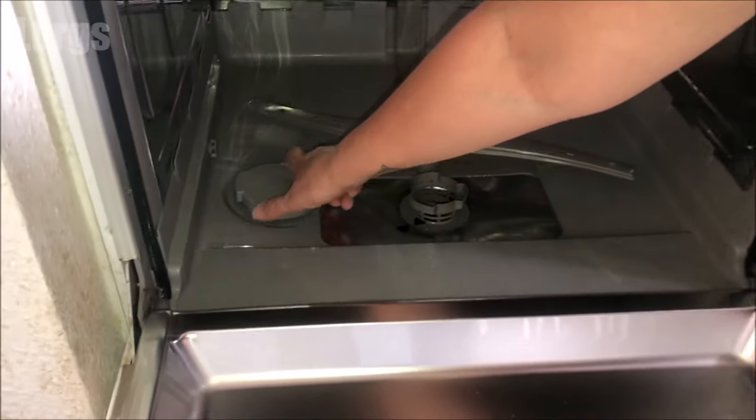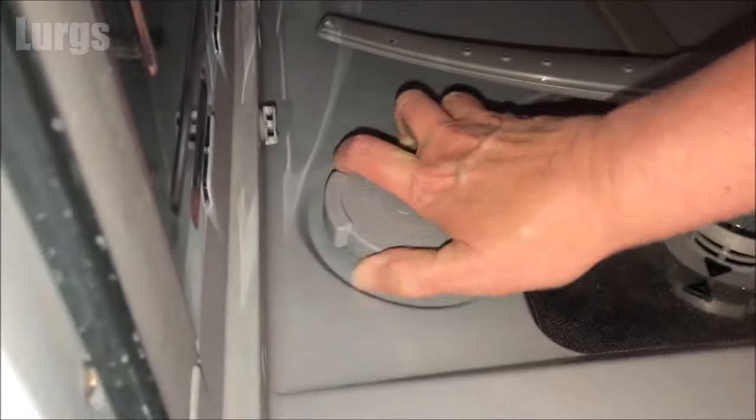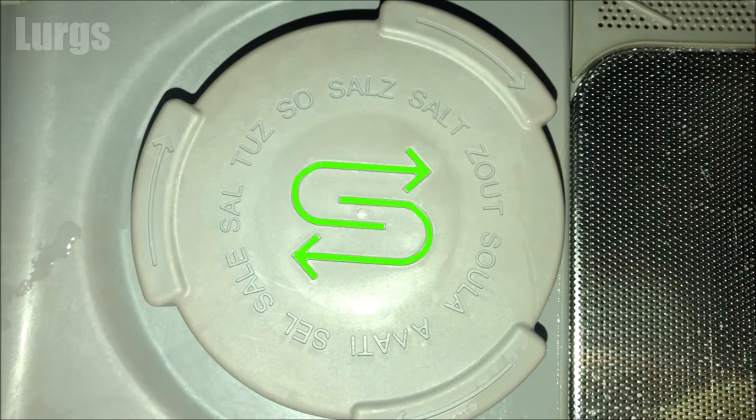On most dishwashers the salt reservoir would be on the left-hand side at the base of the unit. There should be this universal sign for salt.